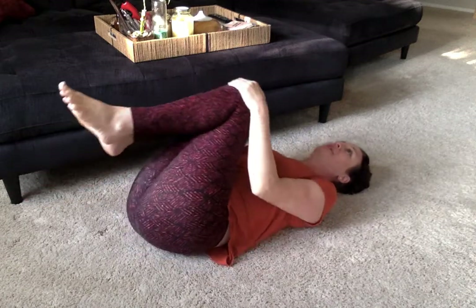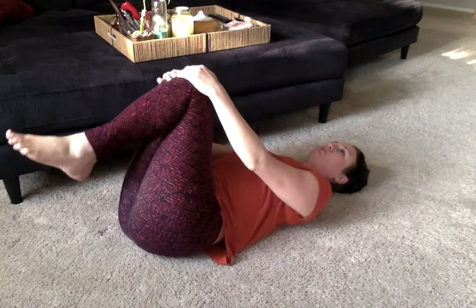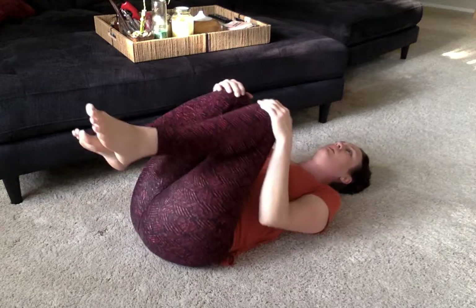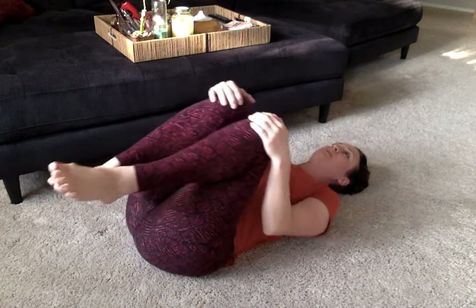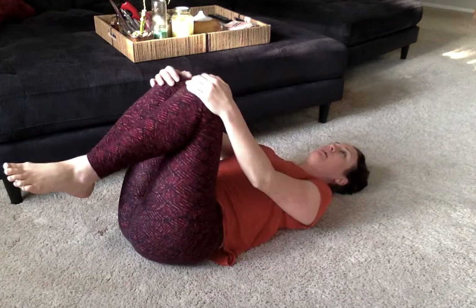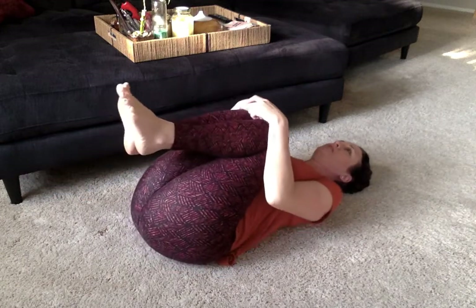I like to do at least ten times on one side. Then once my knees get to my chest, we just reverse the direction — now your spine is rocking on the other side. This might feel different than the other side. Again, about ten times that way. Then you squeeze your knees in.